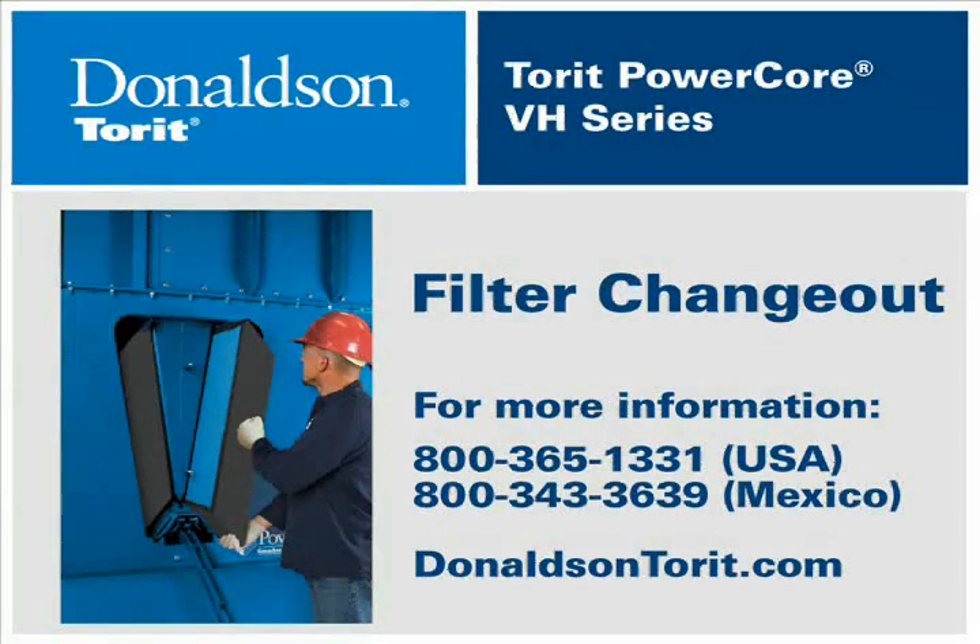This video has been produced to show you how to replace filters in a Torit PowerCore VH Series collector.